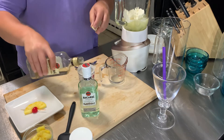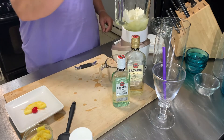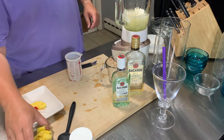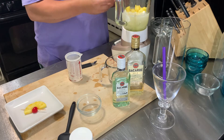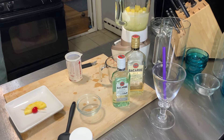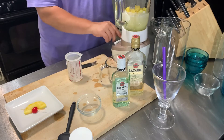Oops — anyway, so that goes in there. I'm going to go ahead and throw in some fresh pineapple, and I'm just going to put something over the top of that so there's no splatter or anything like that.